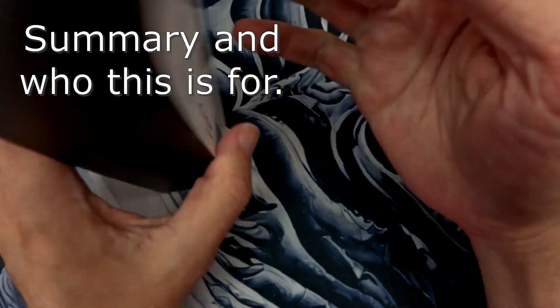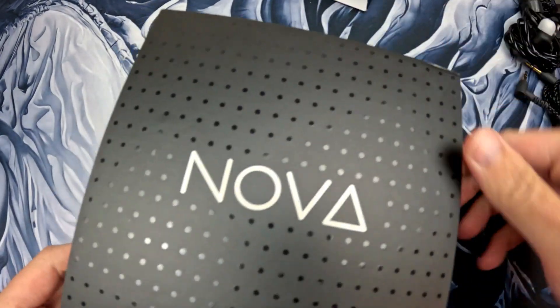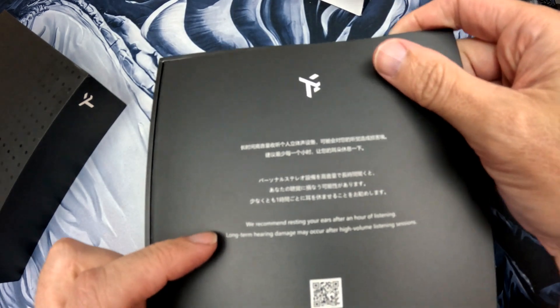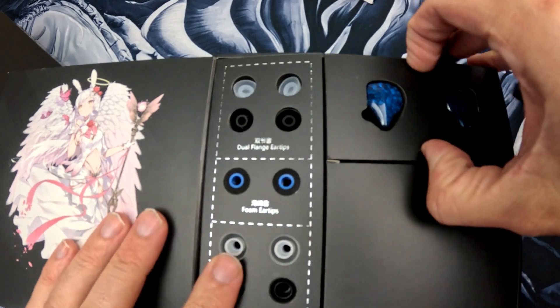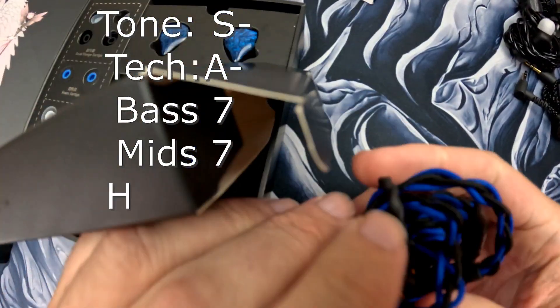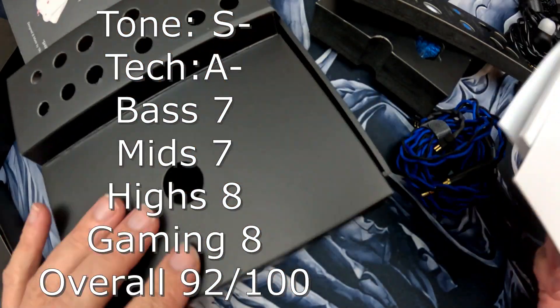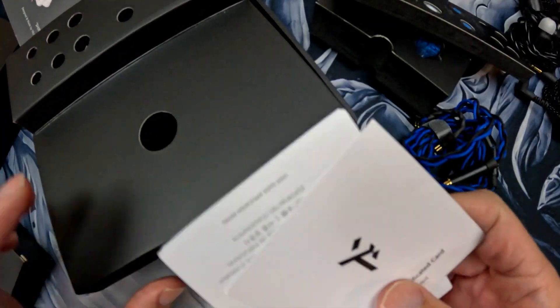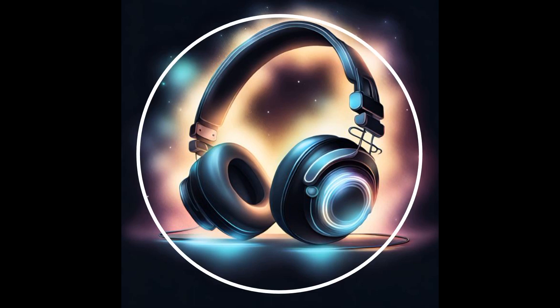Let's talk about who this IEM is for. I think it's for a lot of people — those beginning their audiophile journey, and those who love the Truth Ear lineup. It's nice, easy listening with great tone, great tech, and good for gaming. Overall I'm giving it a 92 out of 100, which is one of the better IEMs I've rated. I fully recommend this IEM if you're in the market — I don't think you'll regret it. Please comment, like, and subscribe — it really helps the channel.